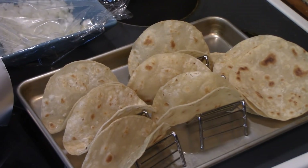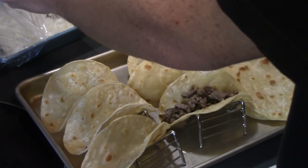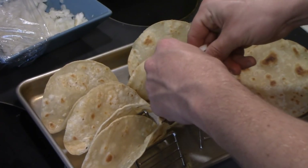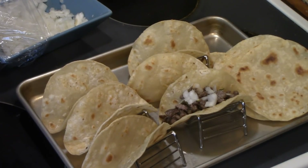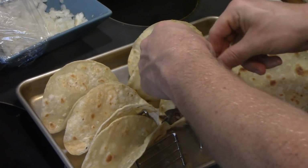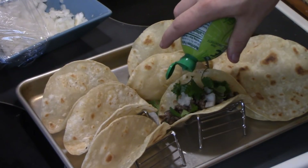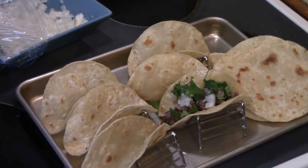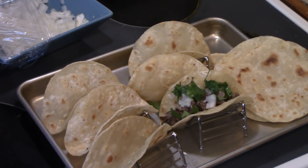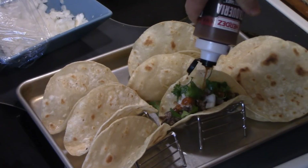We're going to assemble the street tacos now. Take your corn tortilla, and it's very important that you use raw, finely chopped onion. Then add just a little bit of cilantro. Then take a little bit of lime juice and drip it over the top — I did buy a fresh lime, but he didn't want to use it. Then take a little bit of your favorite taco sauce and top it all off.